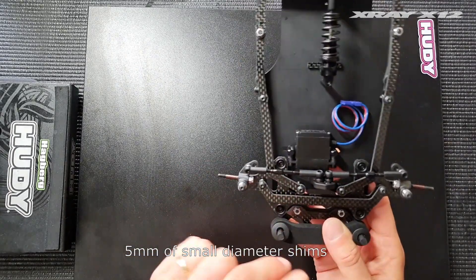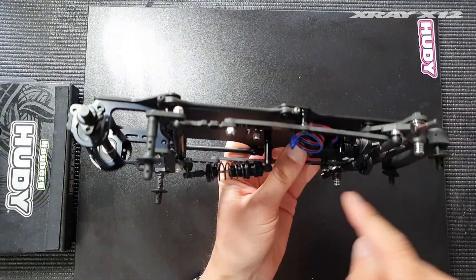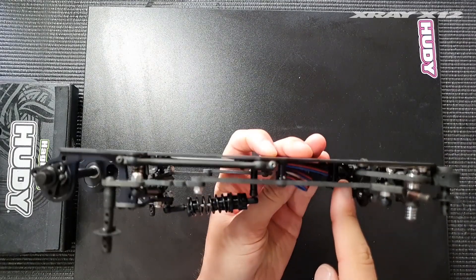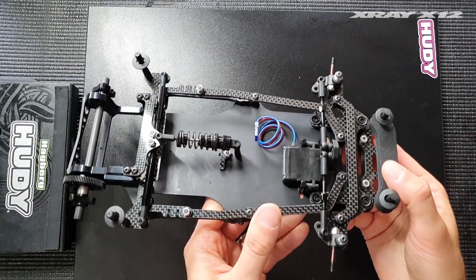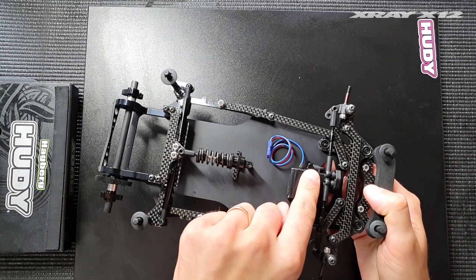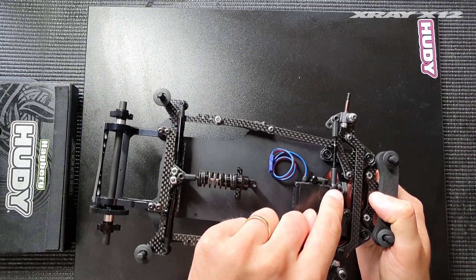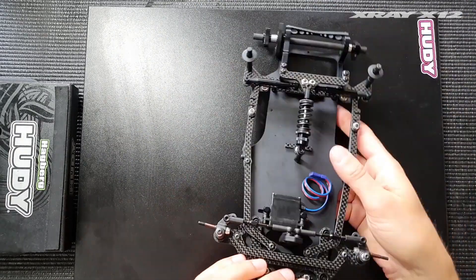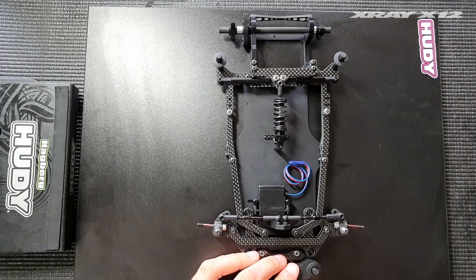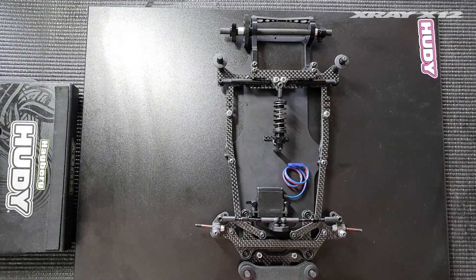Between the servo posts and the servo I have five millimeters of shims — these are the plastic shims included in the kit. They need to be the small diameter shims because with a small servo the screws are so close together that bigger diameter shims simply won't fit. So: five millimeters between the post and the servo, and two millimeters on the steering links when using the short wheelbase front Ackermann setting.